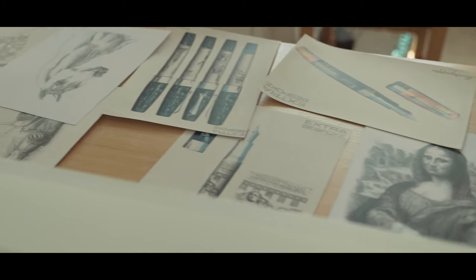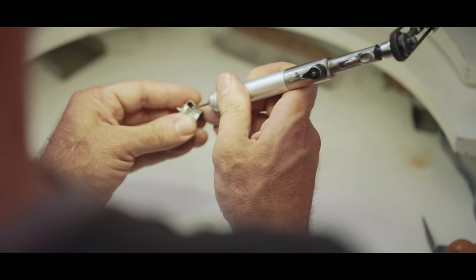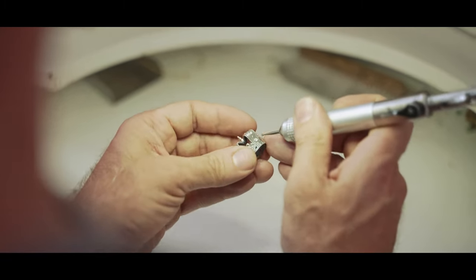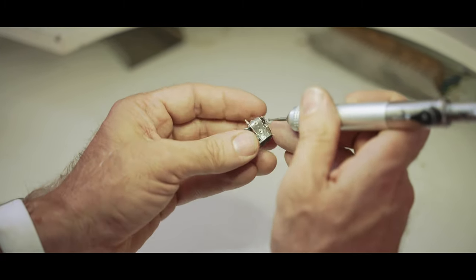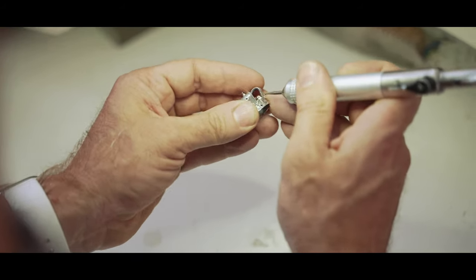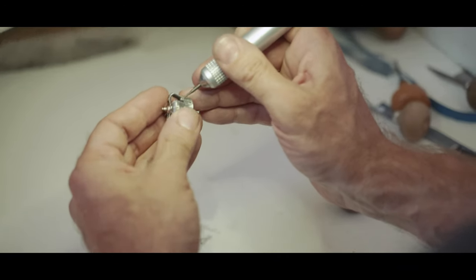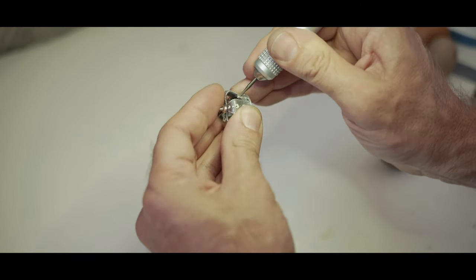Now we have a quick glance at the stone-setting process, which is done individually stone by stone. It takes a lot of patience, concentration, and focus to get every single stone placed into the small holes and secured inside them. It is done with the help of a drilling bit, and it is so satisfying to watch the craftsman work on this procedure.